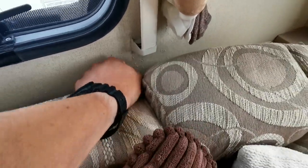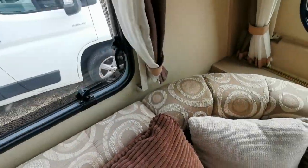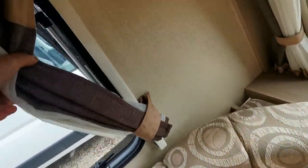But it's a shame. Obviously the window frame has let water in.